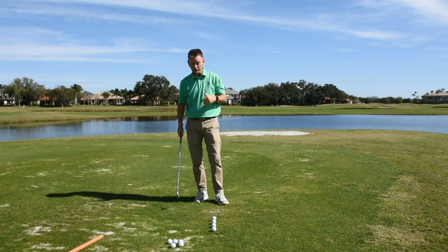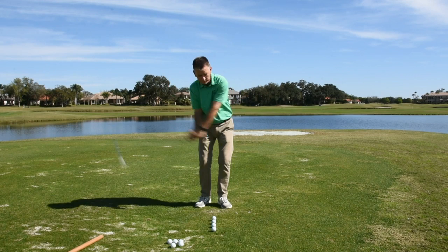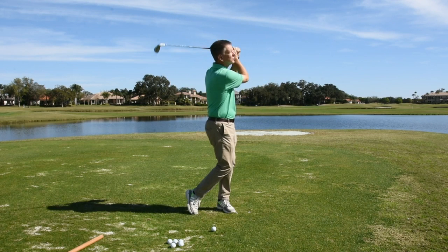Then when you get really cocky about it, you can try to do more than one ball at a time. That would look like this: find the rhythm, back and forth, brushing grass, sneaking up on that first golf ball — one, two — finish it like a golf swing.